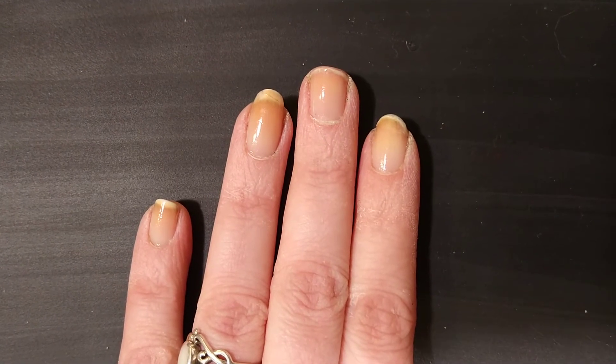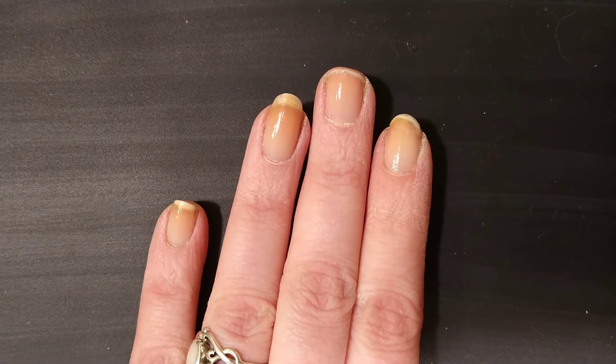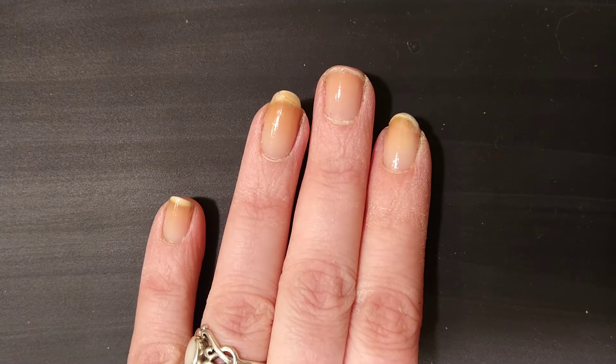Welcome to Elle's Nails, where it doesn't take a million bucks for your nails to look like a million bucks.